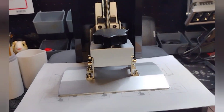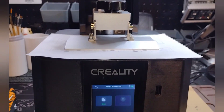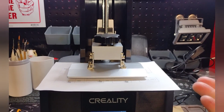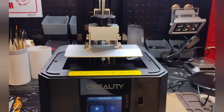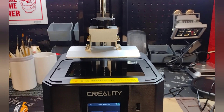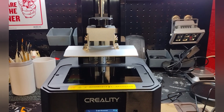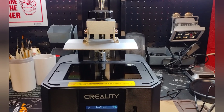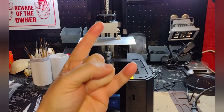There you go, that's all there is to it. Go ahead and reset position — it'll bring it back up. Take your card back out and that's it, you're good to go and ready to start printing. That's all there is to leveling the plate on these machines — real easy, anyone can do it, it's foolproof. Thanks for tuning in guys, I appreciate you watching and we'll catch you next time.